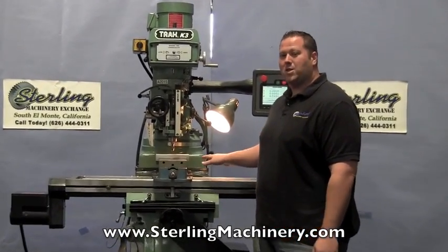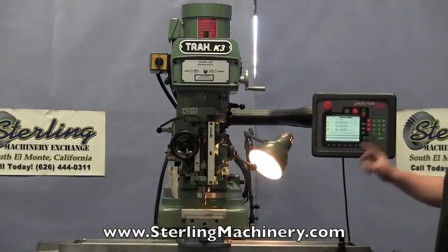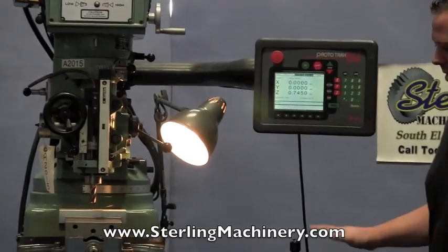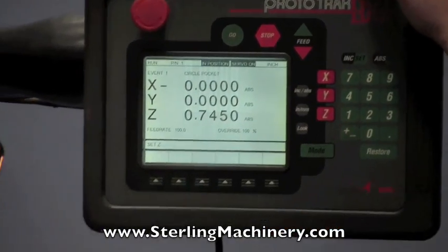Today I'm going to show you a very nice TRAC K3 Southwestern Industries 2-axis CNC machine. That means that the X and the Y-axis are CNC-powered. They're all powered here by this nice controller.